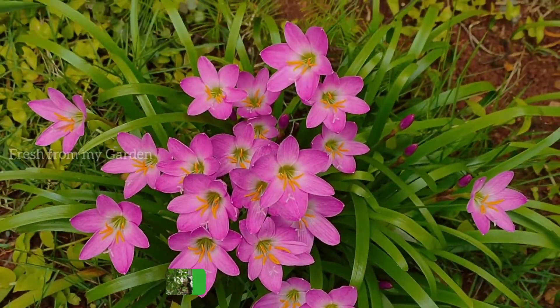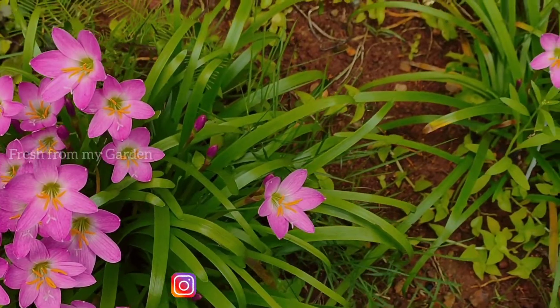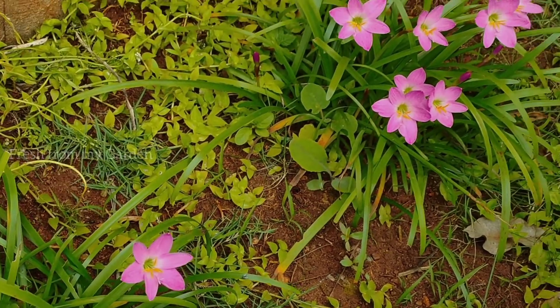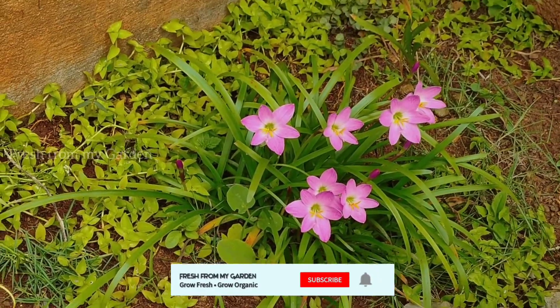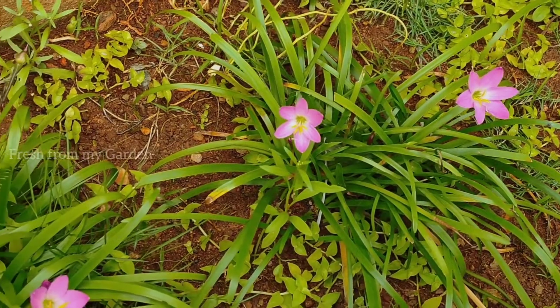Hi everyone and welcome to Fresh from My Garden. One of the beautiful flowers that we look forward to during the rainy season is the rain lily, or the Zephyranthes lily. As the name suggests, these beautiful flowers start blooming once the monsoon season begins and then they are continuously in bloom.